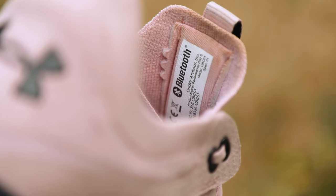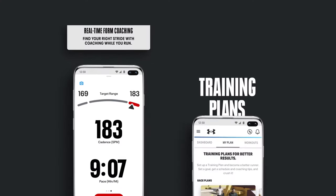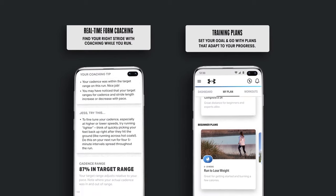Finally, the Flow Synchronicity has that signature Bluetooth chip embedded in the midsole that syncs to the MapMyRun app. This allows you to track your runs and offers some personalized form coaching.